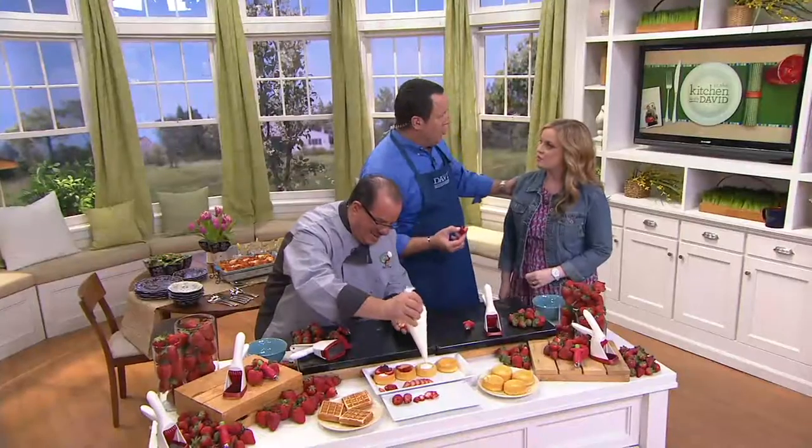I always teach new hosts when they ask me about eating on television — I always tell them if you take too big a bite you must use the chipmunk method. Watch and learn. That was actually one of our first classes. If you put the food right here before you have a chance to finish chewing, you can still talk. It's not probably the best option but it gets you over the hump. Delicious!